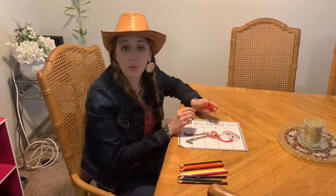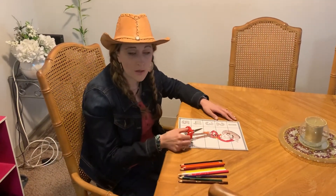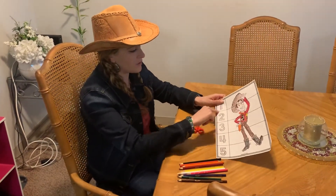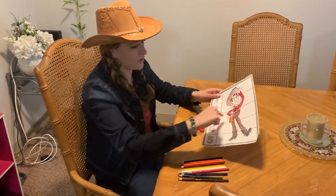So we're going to cut right on these lines here to make the puzzle.